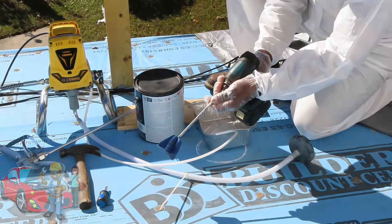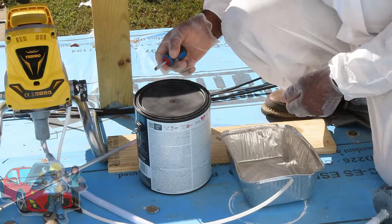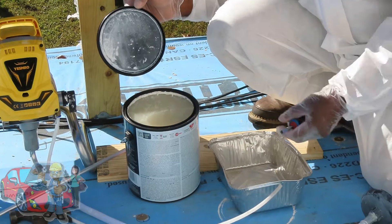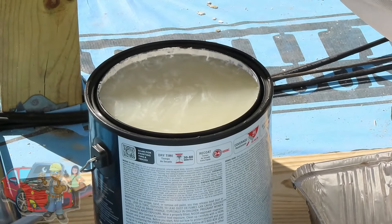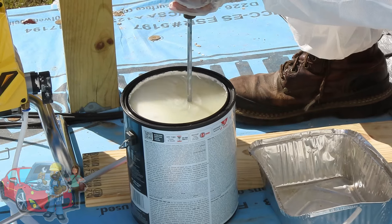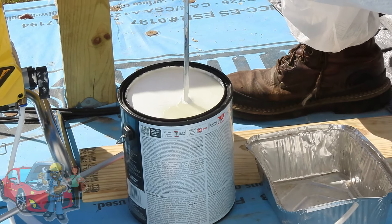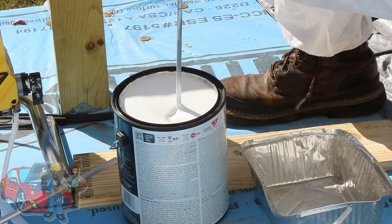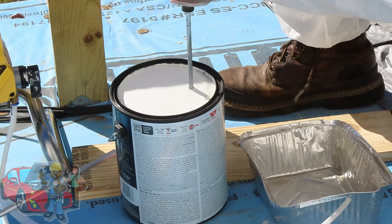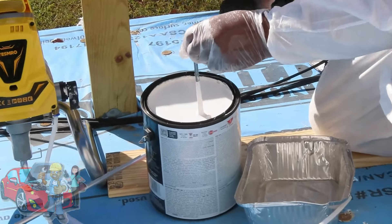Let's get this top popped off and I'm going to start mixing it. As you can see, I opened mine up and you can tell this thing must have been sitting for a while. I'm going to mix this for a good five to ten minutes because it definitely looks like it's been sitting a while. We're going to mix this up and then move on. Alright, we're all mixed up here.